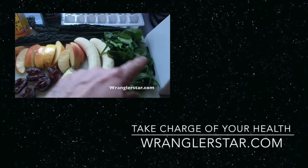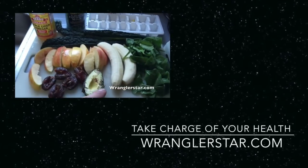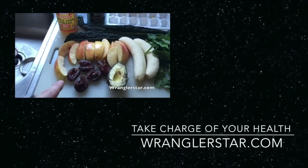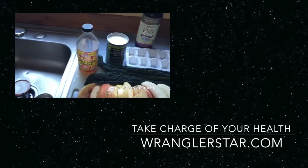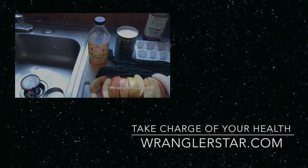We've got spinach, kale, two bananas, one large apple, dates, an avocado. I'll break it down a little bit with coconut milk and put a capful of Bragg's cider vinegar.